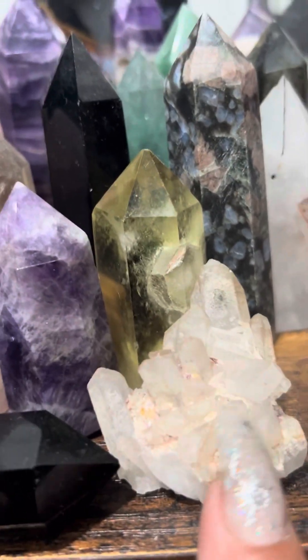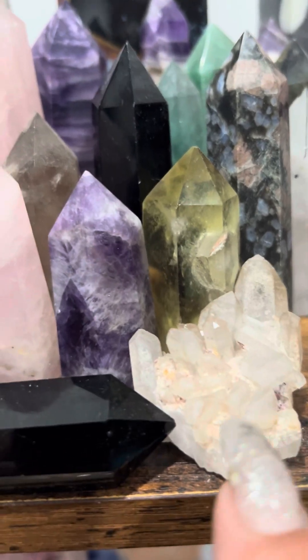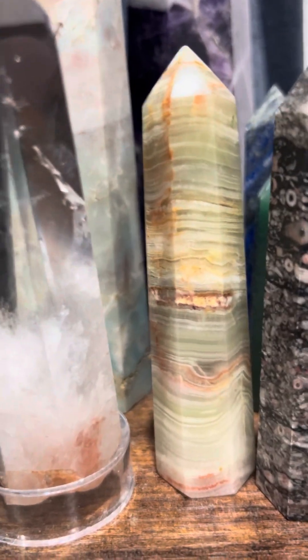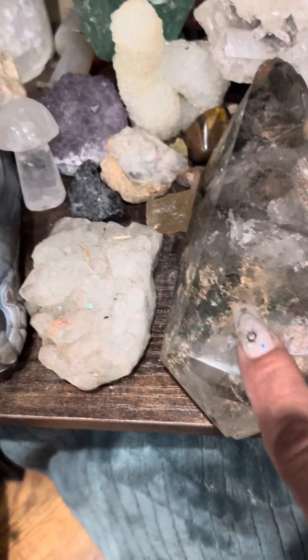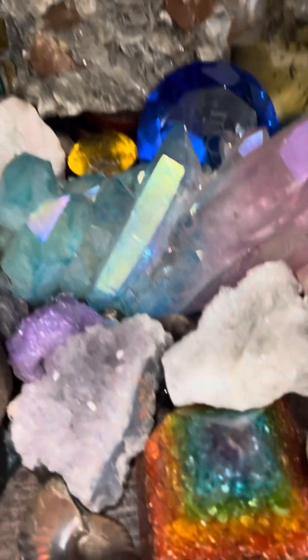Being a huge crystal collector, I want to explain why I prefer raw — with raw, I know I'm getting the real thing. If you don't polish it, that's fine; you have the real unpolished product. This one is polished but close to raw form. This is also another piece — clear quartz with moss agate growing in it, a huge piece.